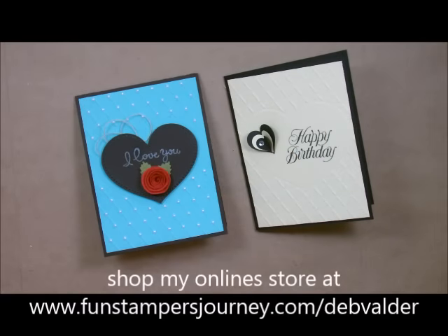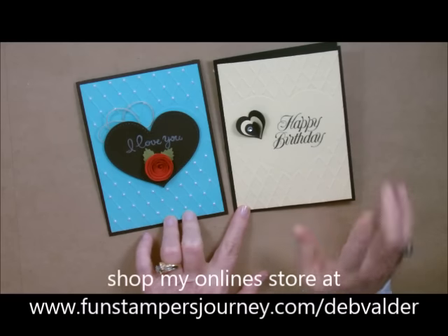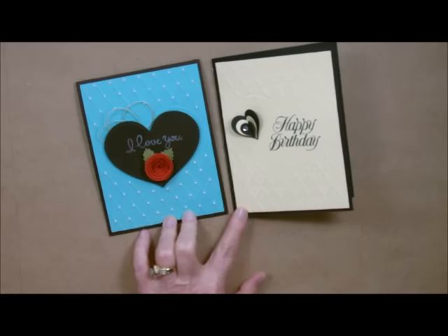Howdy ho, Stamper's Deb Valder here, your fun Stamper's Journey Coach. Today I'm going to show you a beautiful heart-shaped card. The thing I'm going to highlight today is going to be this embossing folder called HeartU.